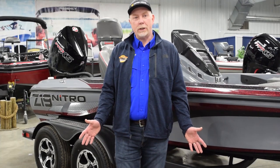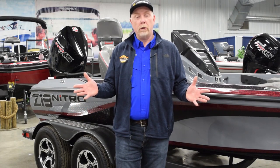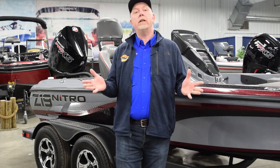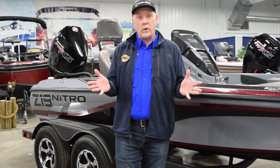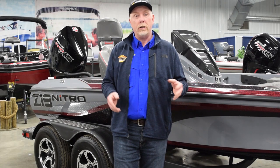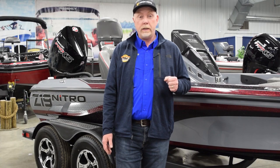Hey guys, it's Miles Hanley with DNR SportsCenter. Today it's cold out — we're inside in this great boat showroom. We're going to show you some boats. It's boat show season. Unfortunately we cannot go to boat shows indoors, but every day here at DNR is a boat show. Stop in, check us out, get online, look at some of the great product we have. We've got some inventory for you this year.